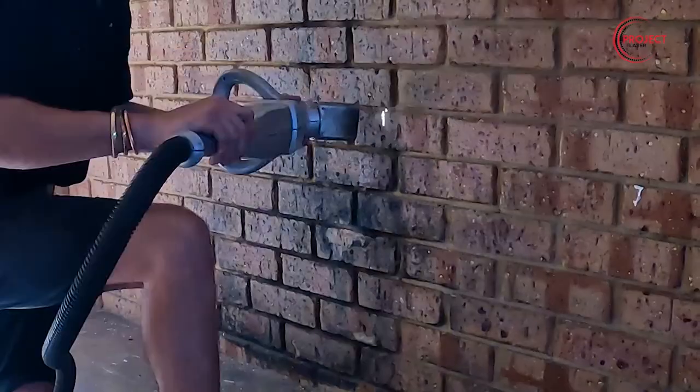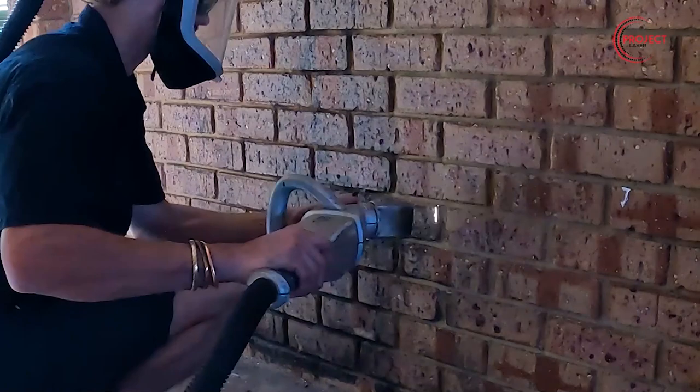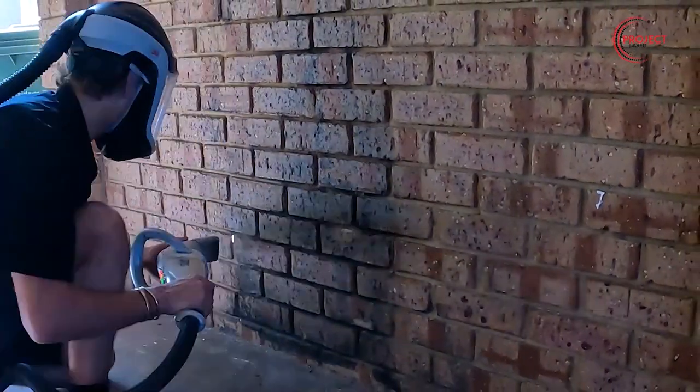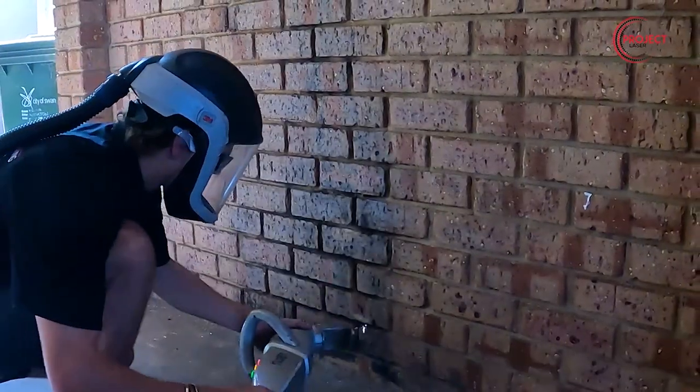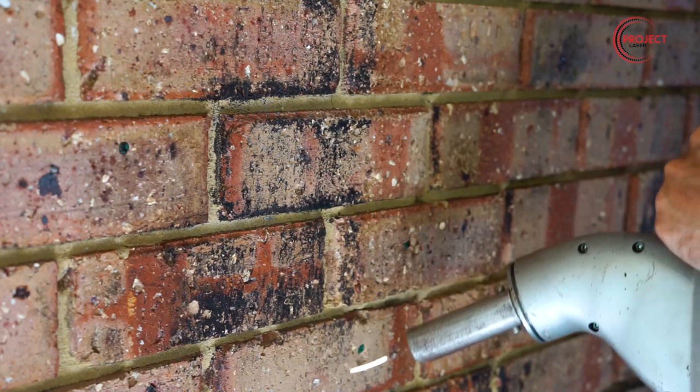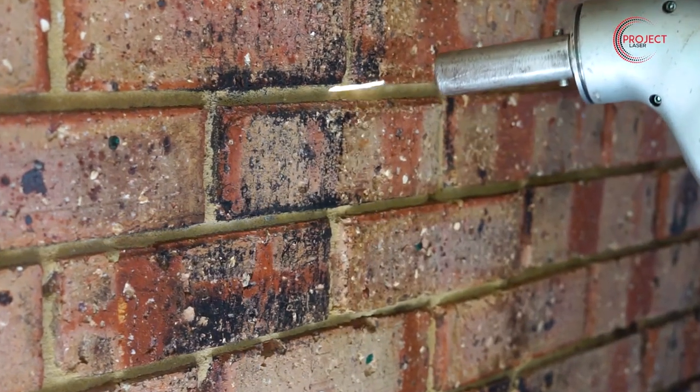Due to the nature of the fire involving the battery and its proximity to the wall, some of those bricks are permanently oxidized and burnt, so there's nothing that's going to clean them up enough. We're here to remove the soot, and if necessary, a bricklayer will be brought in to remove the bricks and put some fresh mortar in.